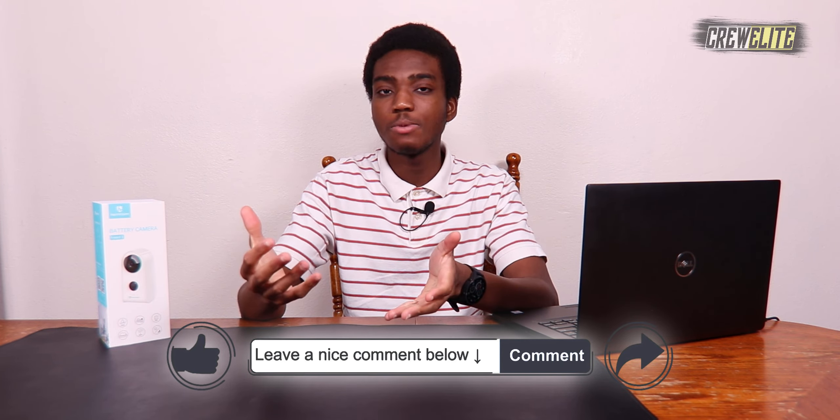Now we're going to move to the first look and unboxing portion of this video. The overall packaging of the security camera is pretty sophisticated. As I spin it around, you can see there are a lot of details on the sides. On the front of the box it says HeMe Vision, it's a battery camera, this is the model Freed 3, and there's a picture of how the camera actually looks.